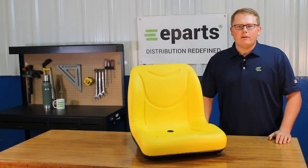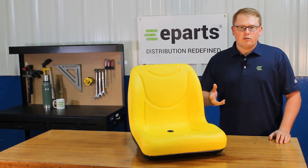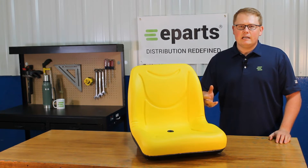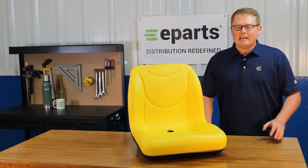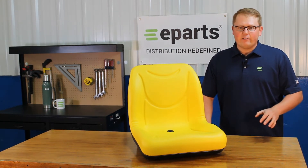In addition to that, we will put the models in the product description or the video description below so you can look for your machine there. As it is a direct fit seat, that means it is not one that should fit or could fit — this one is going to be an exact replacement to your OE seat and is going to drop in and fit with no modifications required.